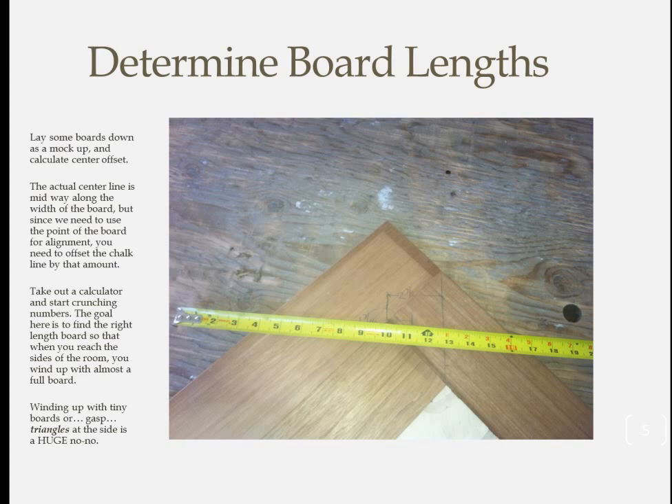Now it's time to snap a chalk line to follow for the first run of boards. You might think that line should be in the exact middle of the room — that's a perfectly logical assumption, but it's also completely wrong. The true room center is actually aligned with the center of each board. But we need to use the corner of the board as a guide. My mock-up told me the distance from one board corner to the other was 2⁷⁄₈ inches, so half of that is 1⁷⁄₁₆ inches — the offset I snapped the chalk line from true center.